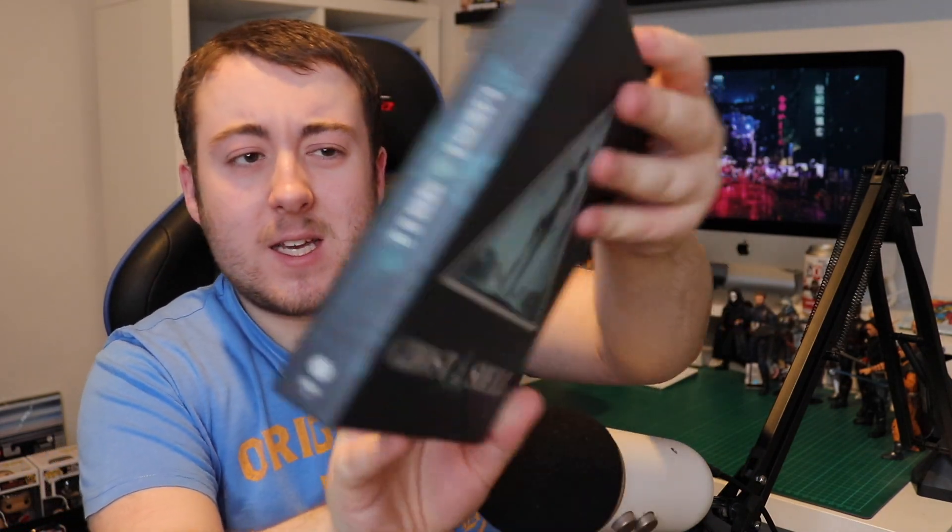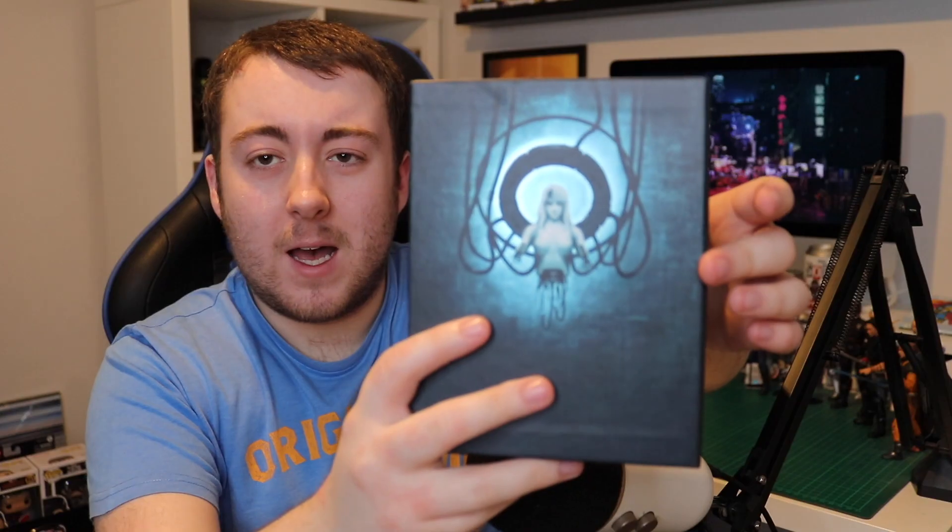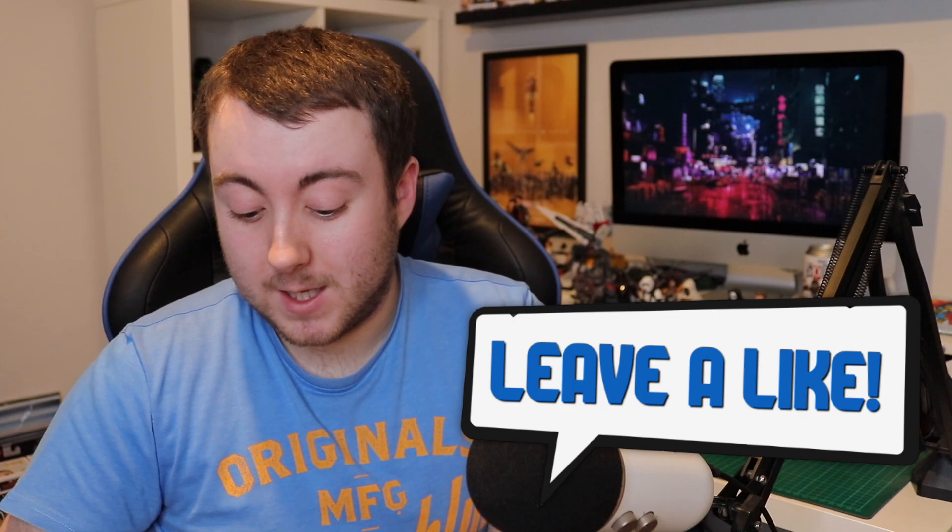Now here we have the back of the outer case. That figure there is the other person — I forget the name — but the body the Puppet Master uses, which is really cool. It's got a nice metallic shine to it as well. It is a matte case but it does have that nice metallic sheen, which I really like.